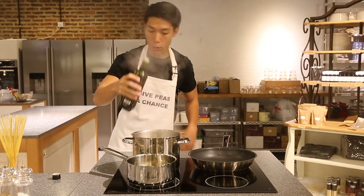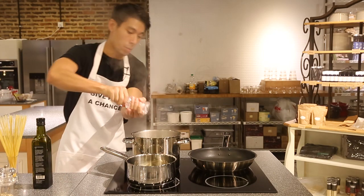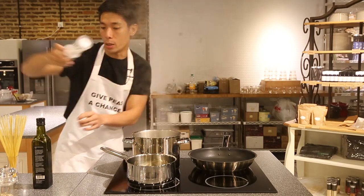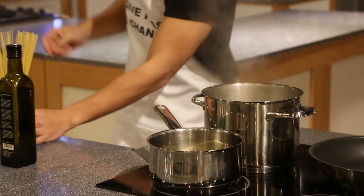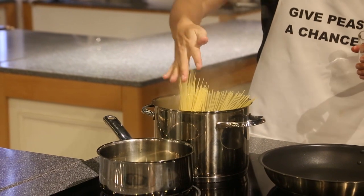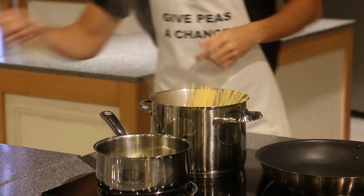Add a little bit of olive oil, a bit of salt to add flavour to the stock. And here we go — angel hair. Cook for about 4 minutes.